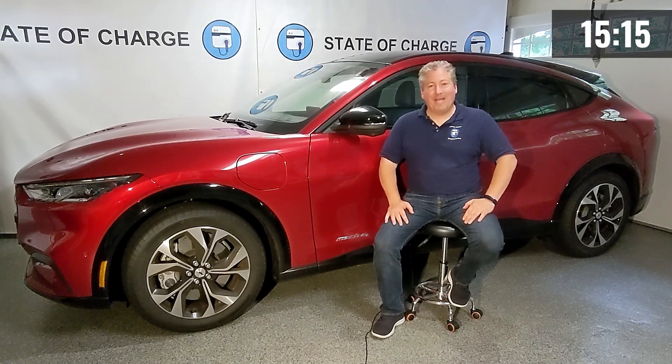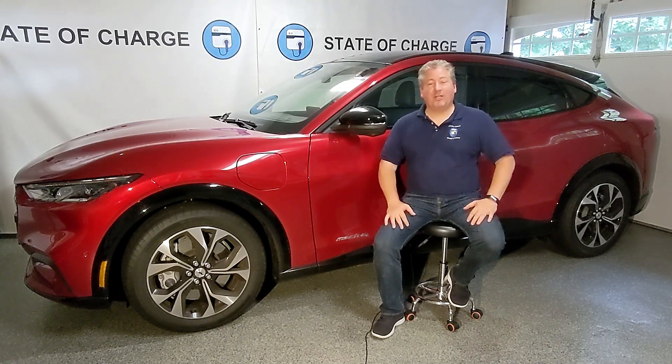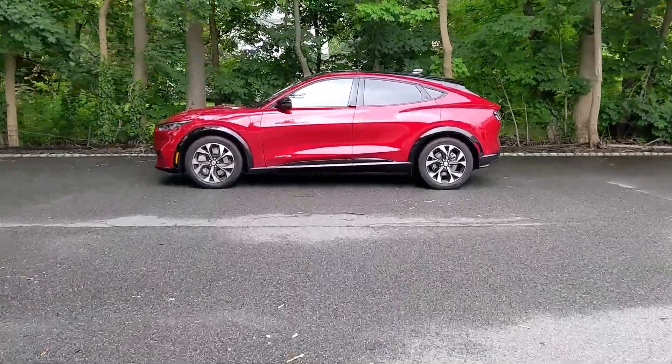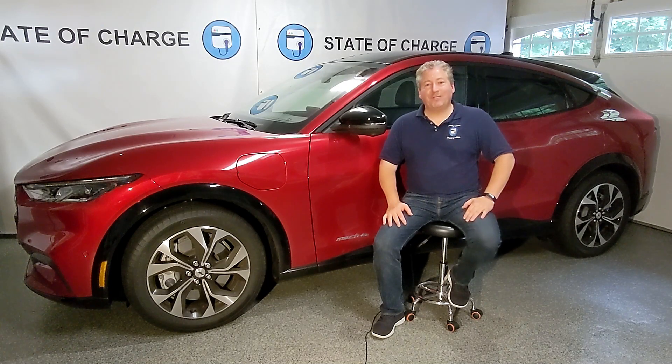That brings us to the end of how to charge the Mustang Mach-E in under 15 minutes. If I missed anything, please mention it in the comment section below to help out other Mach-E owners. Thanks for watching — if you like what we're doing here on State of Charge, please click the like button so others can find this channel, subscribe, and tap the notification bell so you don't miss any upcoming content.